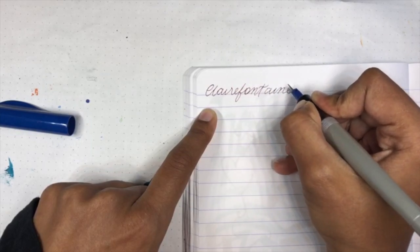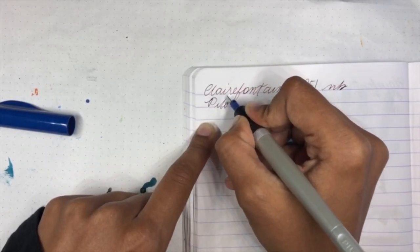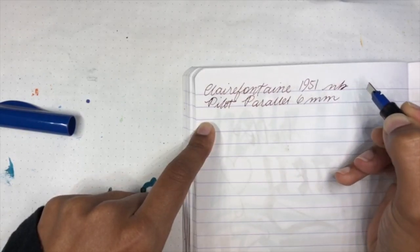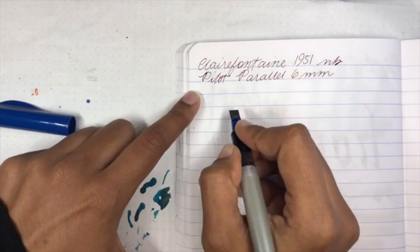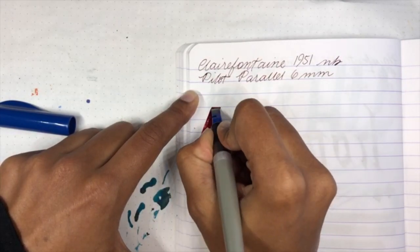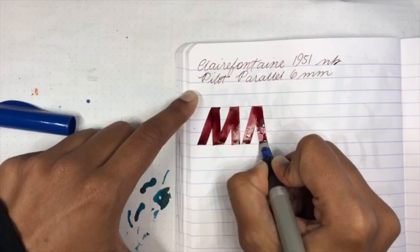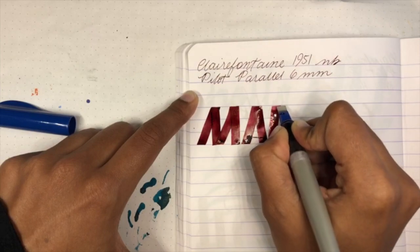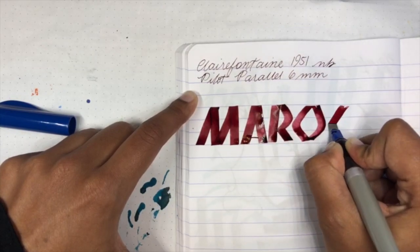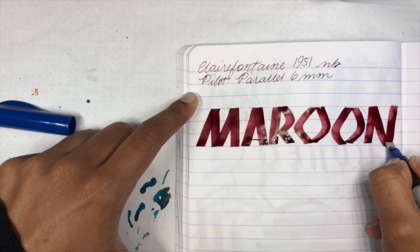The notebook is the Clairefontaine 1951. The pen as always is the outstanding Pilot Parallel, 6mm size. And the ink — let's do the ink now, because you still don't know what it is. I'm letting you guess. If you've already seen our Instagram story you already know the color. But by now, if you know how to spell, you should know what I'm going to spell — because it's pretty obvious: it's maroon.